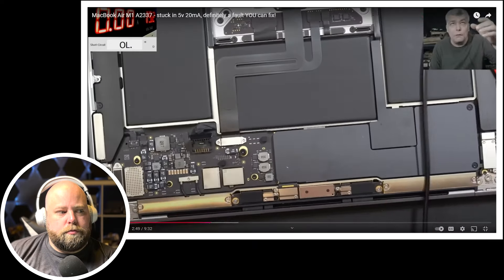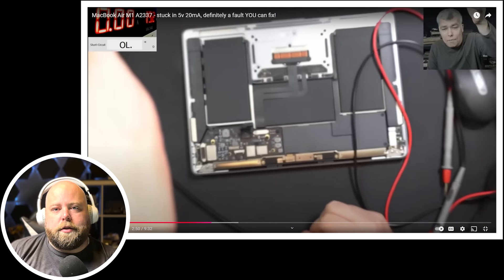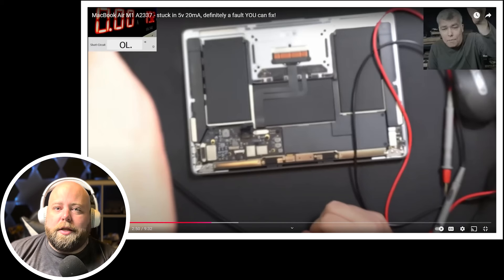Capacitors should never be shorted — a shorted capacitor will definitely cause a dead board. In almost every circumstance, capacitors have one side on a ground plane and the other side on a data line. If both sides read short to ground, you typically have a bad capacitor. The most common failed capacitors are ceramic capacitors, which are relatively easy to replace. He's about to use a thermal camera — a great tool for diagnosing shorts. You inject voltage with your power supply and the component consuming energy tends to be the faulty one. If a capacitor lights up, it's definitely the problem.